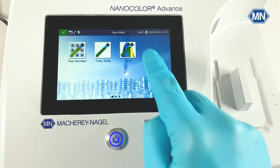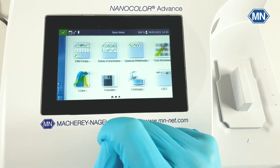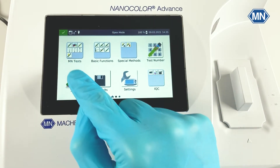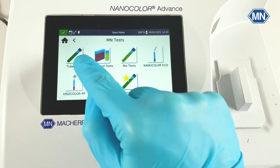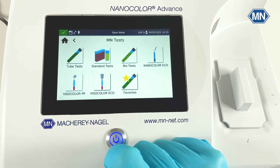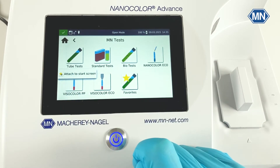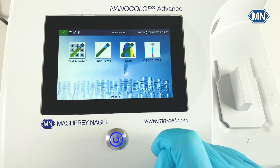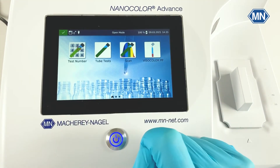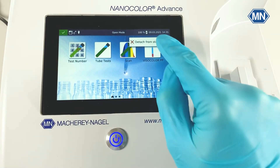The first page contains the favorite items, which you can customize as you will see in a moment. The second page contains the most important photometer functions like the measurement of nanocolor tube tests or visocolor powder pillows. From here, you can also favorite an item — just hold it for a few seconds and attach it to the start screen. As you can see, it pops up right here. If you don't need it anymore, just hold it again for a few seconds and detach it.